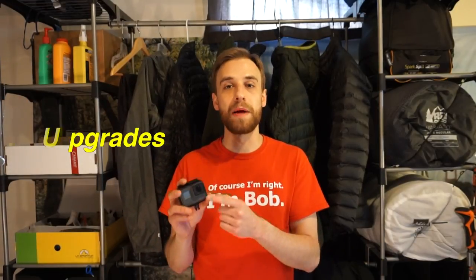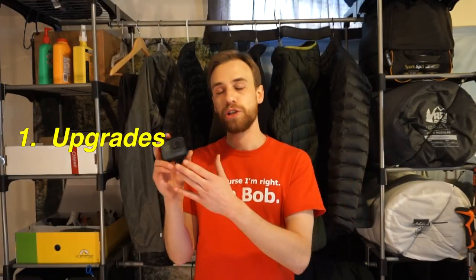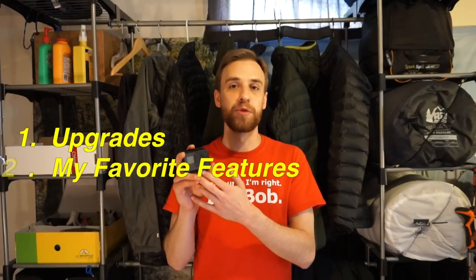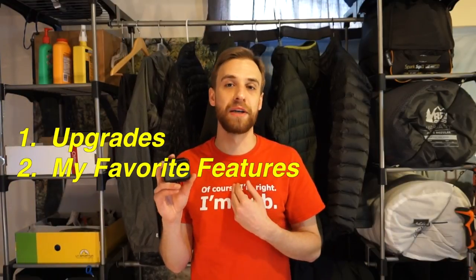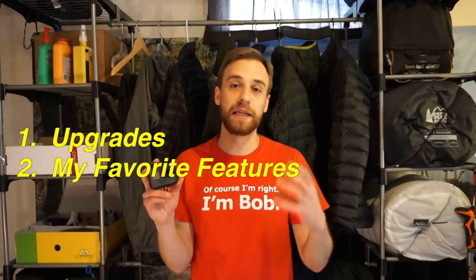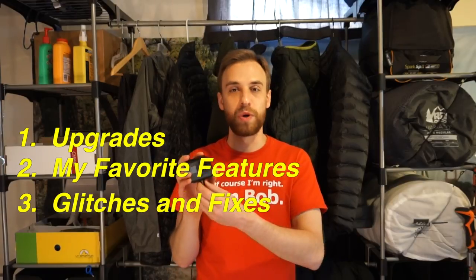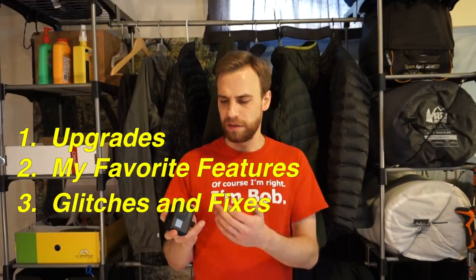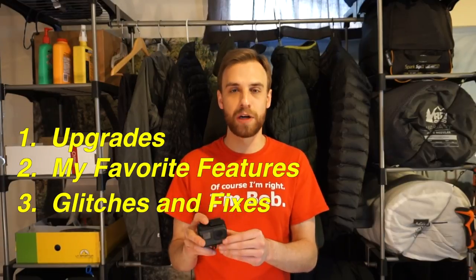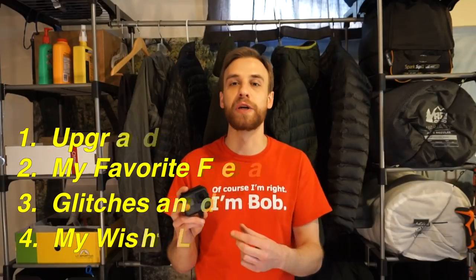In today's video we're going to discuss a number of different things. Number one, I'm going to discuss some of the noticeable upgrades from the Hero 4 Silver to the new Hero 6. I'm going to discuss some of the features that I really love about it, especially considering the backpacking and movement in my videos. I'll talk about some of the issues I've had, how those were resolved, and last but not least, some upgrades GoPro can make, as well as accessory options.